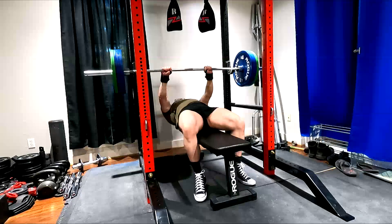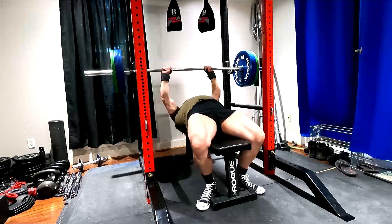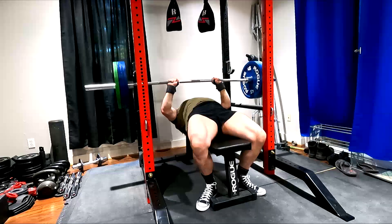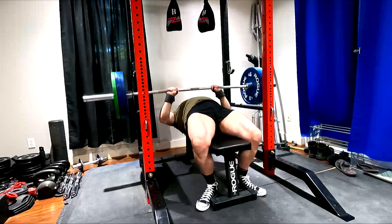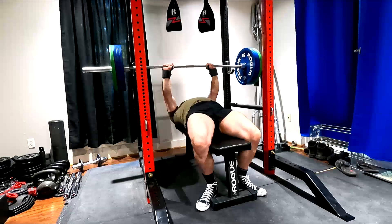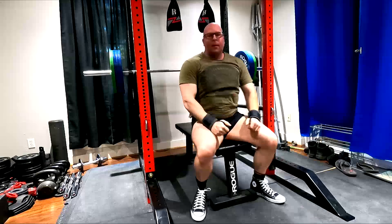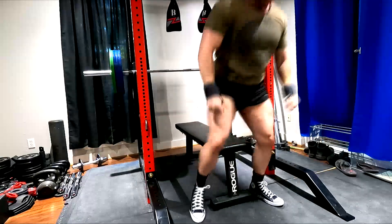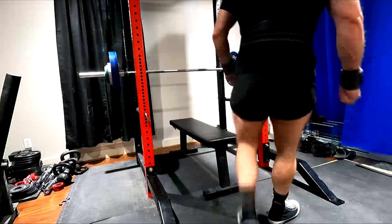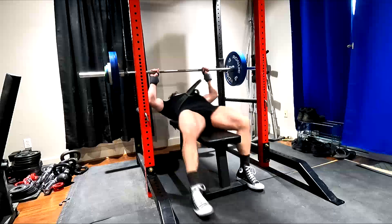If you guys recall a video I did a few years ago with a demonstration where I kind of made fun of the way a lot of novices and new people set up on the bench press and bounce their feet around, that video would be a really good watch as a primer. So the same thing holds true here, and a lot of guys they flop around on the bench.